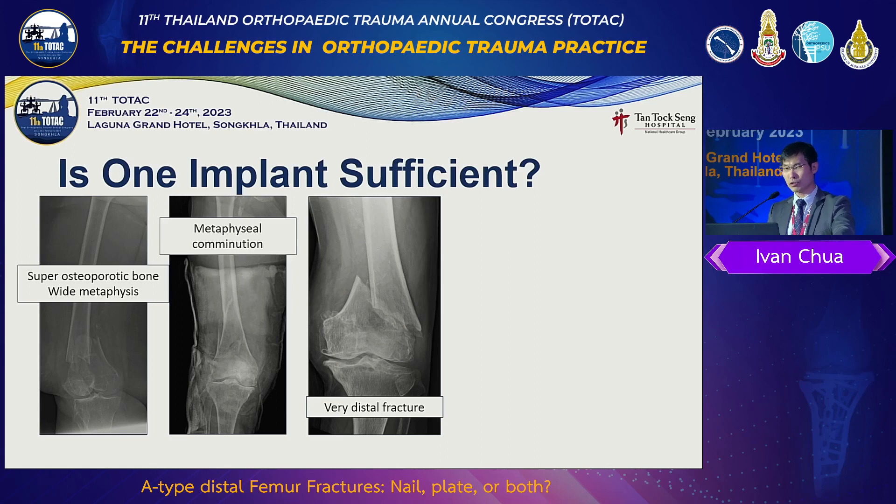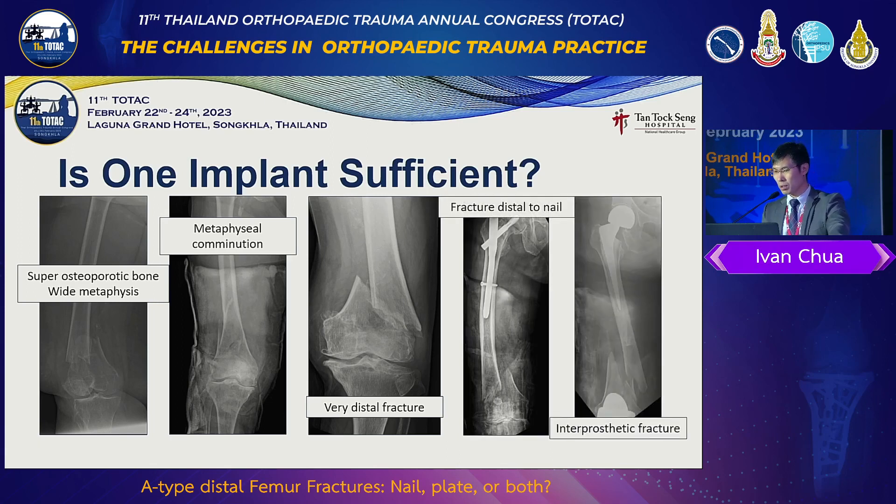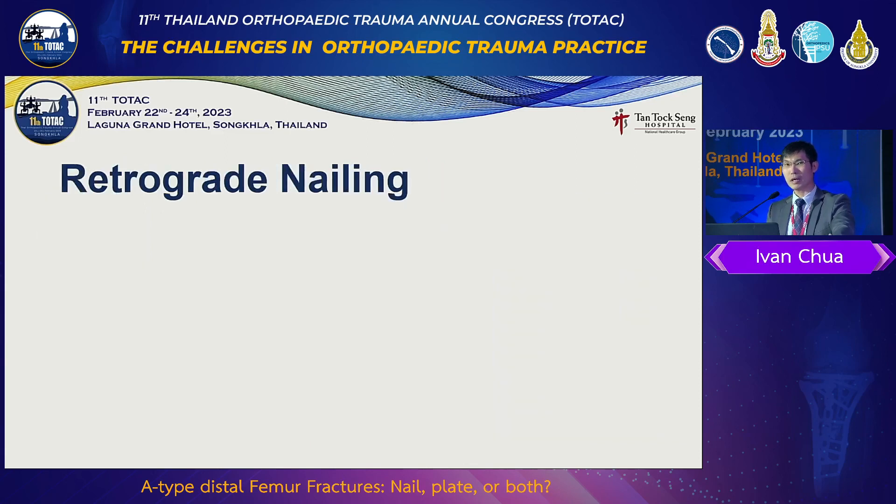If we just do a lateral plate, maybe it's not so stable. And then a fracture around the nail, and periprosthetic fractures — these are challenging situations that we face. We need to help the patient recover fast — not only union, but recover function. In my hospital, we basically deal with a lot of geriatric fractures, so these are really the problems we face and we have to tackle them.